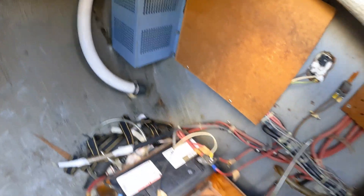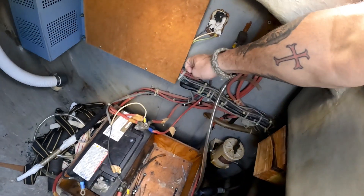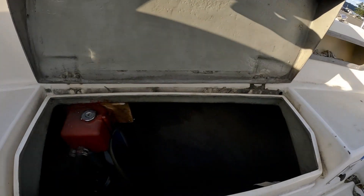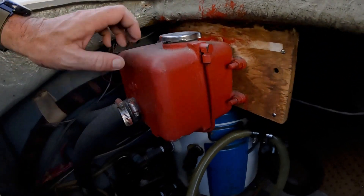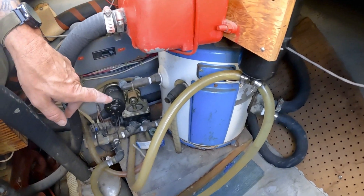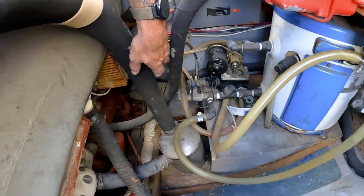Looks like a battery charger. The bulkheads are in decent shape back here — that's the port lazaret. And you've got the starboard lazaret. In here obviously coolant, hot water heater which I'm sure doesn't work, but that's all good — aqua lift muffler and your blower.